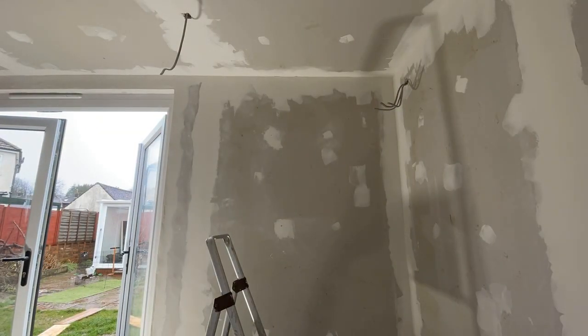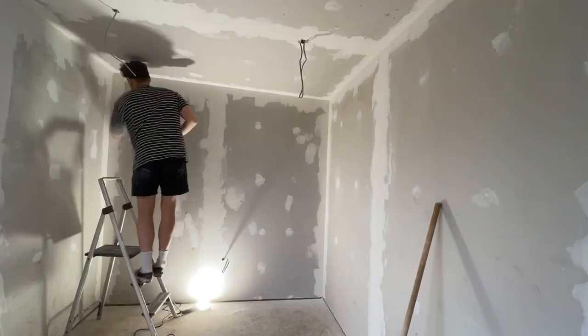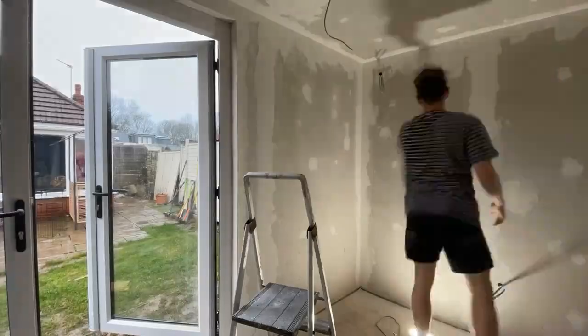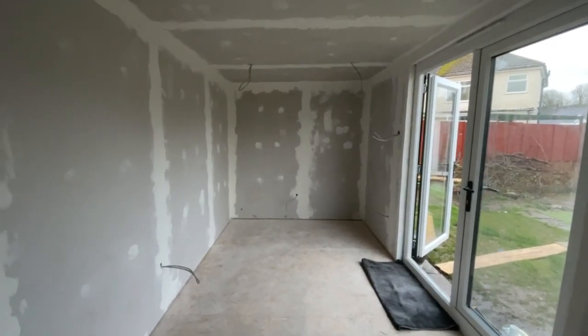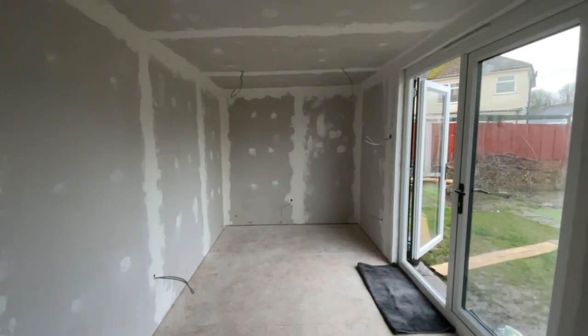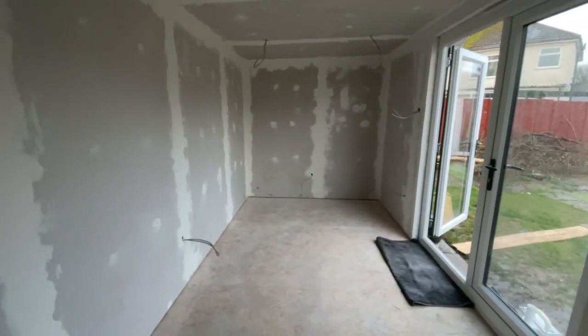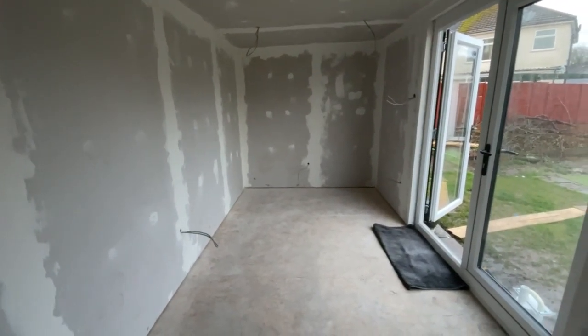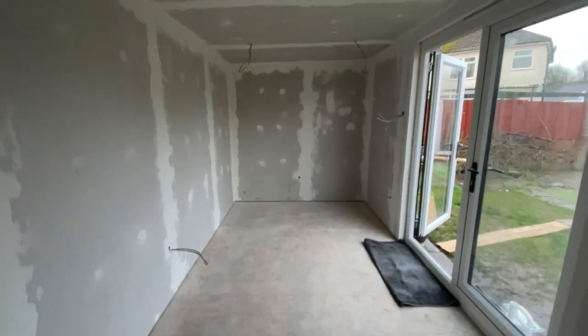Welcome to part two of building the garden room. In the last episode we just finished up sanding the place ready for it to be painted and the electric to be put in. So that is the garden room sanded, filled, sanded, filled. Tomorrow is electrics day — say goodbye to the wires, I'm so excited.